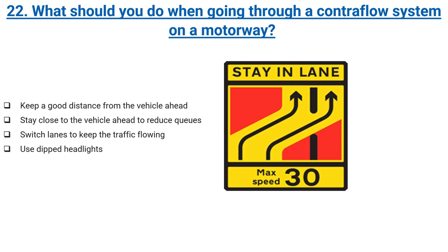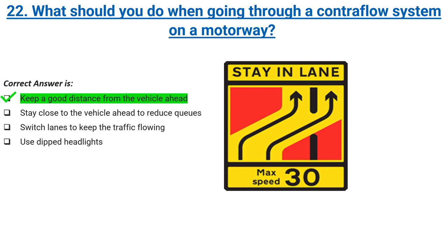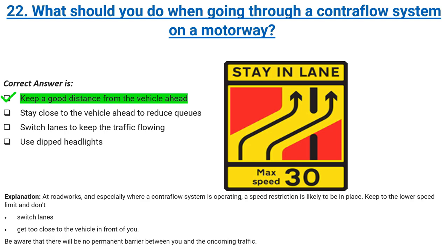What should you do when going through a contraflow system on a motorway? Keep a good distance from the vehicle ahead, stay close to the vehicle ahead to reduce queues, switch lanes to keep the traffic flowing, or use dipped headlights. Correct answer: keep a good distance from the vehicle ahead. Explanation: at roadworks, and especially where a contraflow system is operating, a speed restriction is likely to be in place. Keep to the lower speed limit and don't switch lanes or get too close to the vehicle in front. Be aware that there will be no permanent barrier between you and the oncoming traffic.